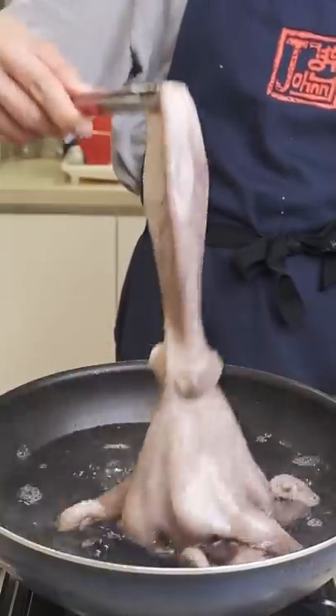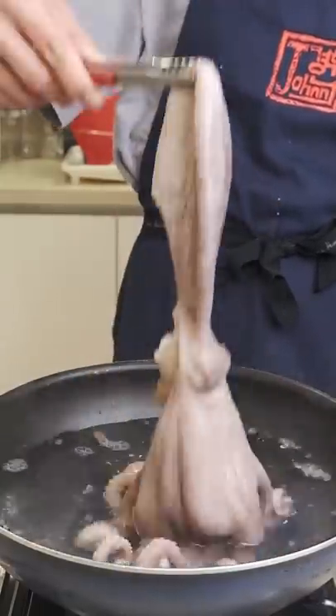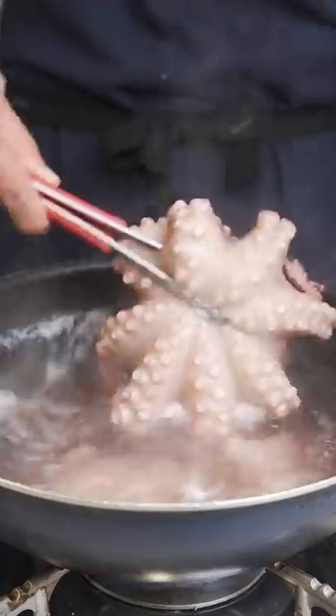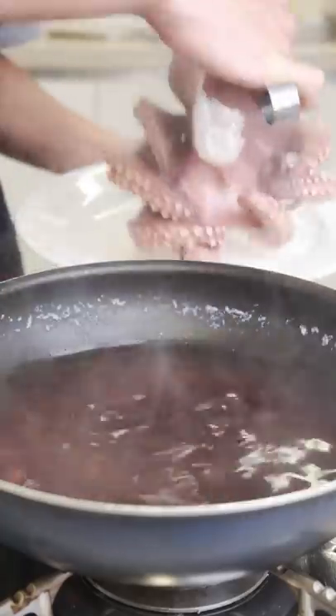Once the water's boiling, I'm taking the octopus and dipping its tentacles into the water a few times before setting the whole octopus in and covering. The whole thing goes in for five to six minutes and I'm flipping it halfway through. Take it out once it's done and set it aside to cool off.